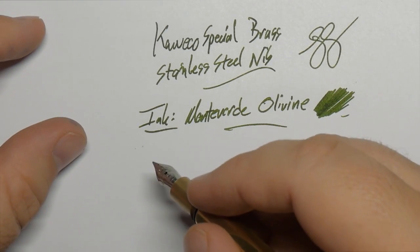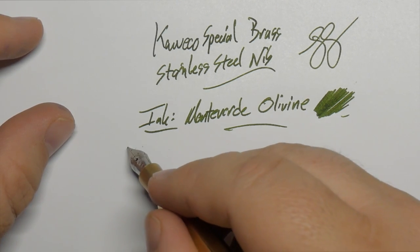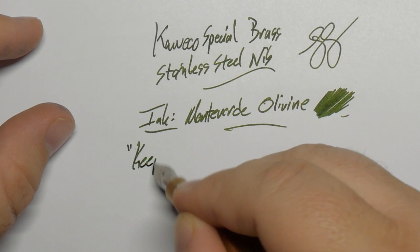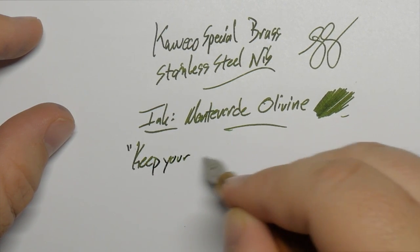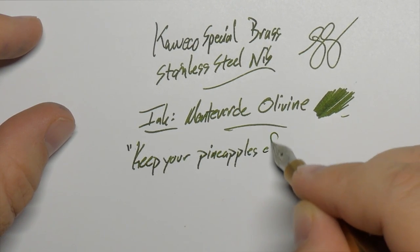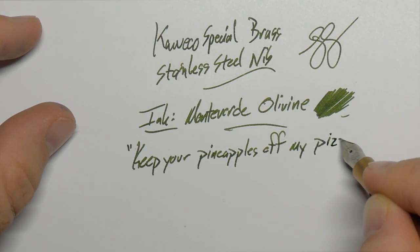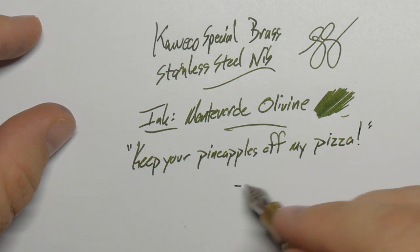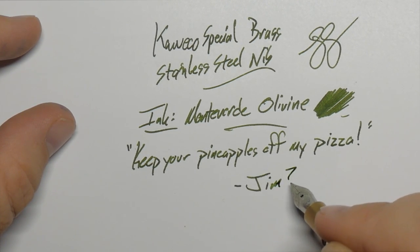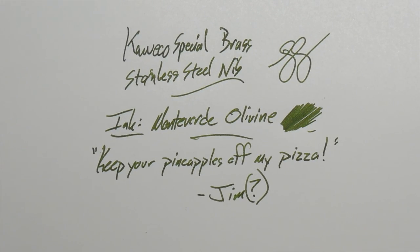We'll do a little quote — I'm actually not sure where this one's from; I didn't bother to Google it. It might just be something my friend Jim said, but here it goes. If that's actually a quote from somewhere, I'm sure Jim will tell me where. Feel free to comment — let me know where the 'pineapple off my pizza' quote is from. Keep your pineapples off my pizza. Actually, I think pineapples are an okay pizza topping — not my favorite, but it's not going to turn me away. Anchovies, on the other hand. Gross.